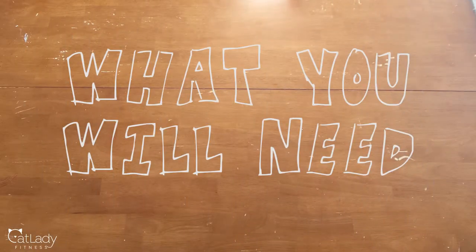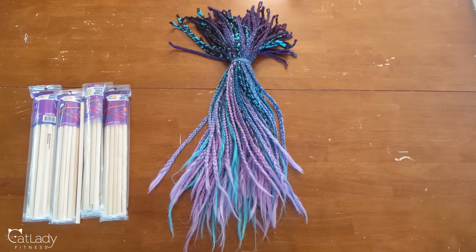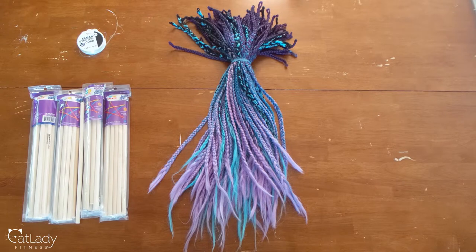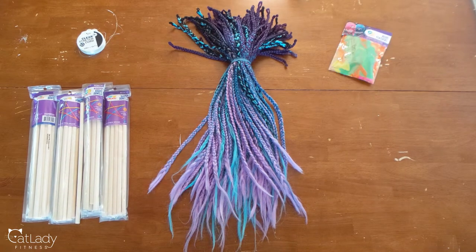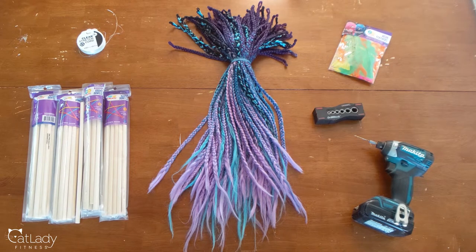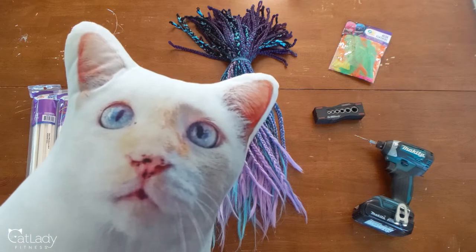Alright, what you will need — well, in my case, braids. If you don't have those and you want to mimic this DIY, you can just use braided together shoelaces or ribbon. I also got these dowel rods from Walmart — they're 10 packs and they are 3/8ths of an inch, perfect size. I also got that clear stretch cord, 0.8 millimeter, also from Walmart. And it ended up working out great. Craft feathers, and a little black drill thing — not necessary, we didn't end up using it. And a drill.